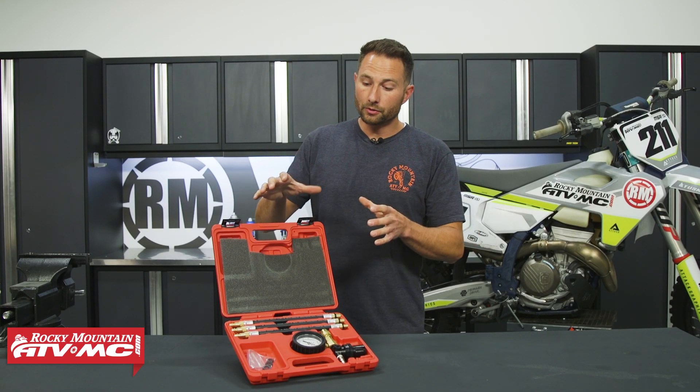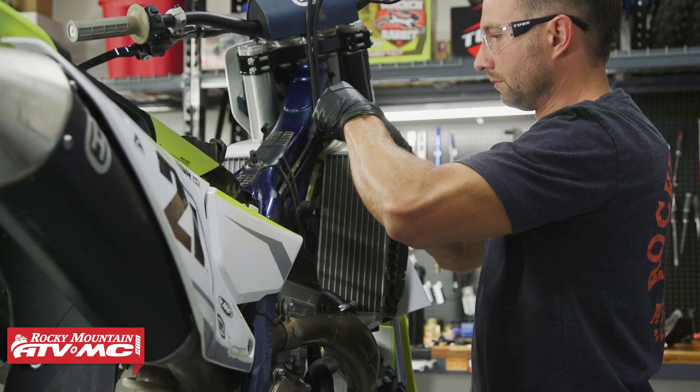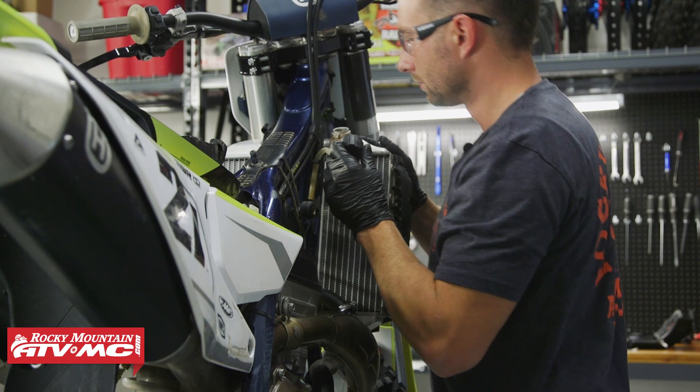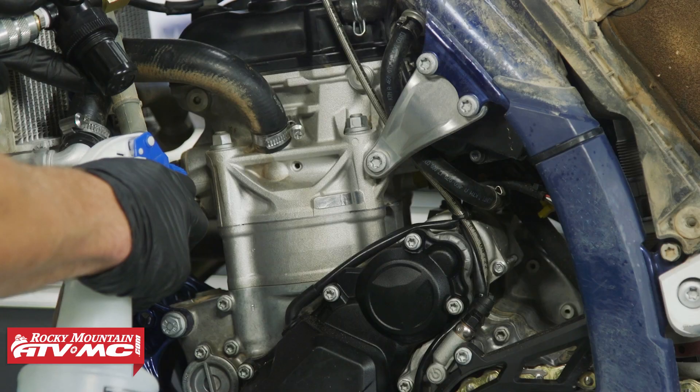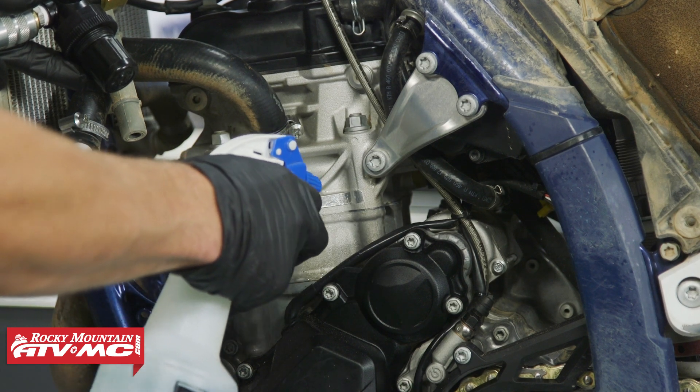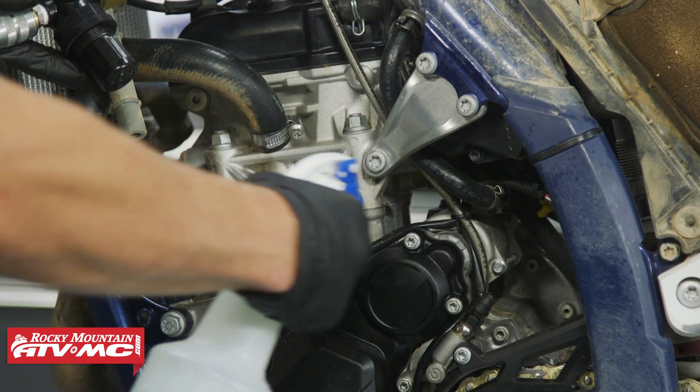This also checks a couple of other things — we mentioned the head gasket earlier. You can open up your radiator cap; if you've got bubbles coming up in there, that's a sign of a leak. You can also check the outside of the head gasket by spraying some soapy water around there — if it bubbles up, you know you've got a leak.